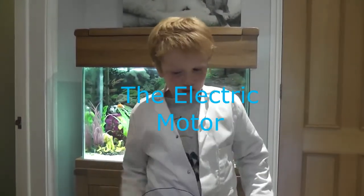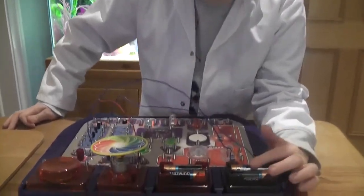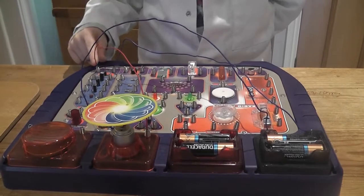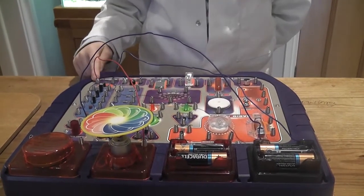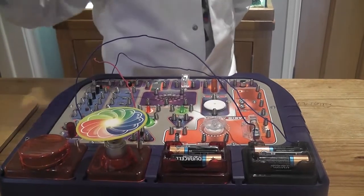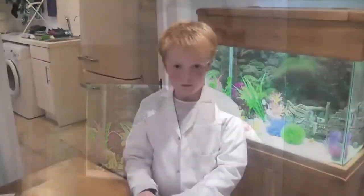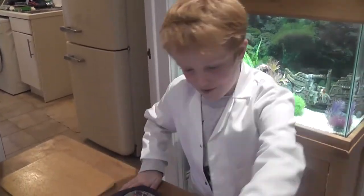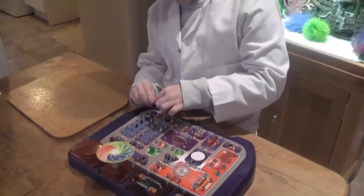Right guys, today I'll be showing you that electricity can never be lost. Because you can see that it travels from the battery to movement. These wires, if you turn them on, will send an electrical current to this lovely coloured fan here, and it will spin around quite fast. I'm going to put the circuit together now. It'll probably take me about a minute. Here we go.